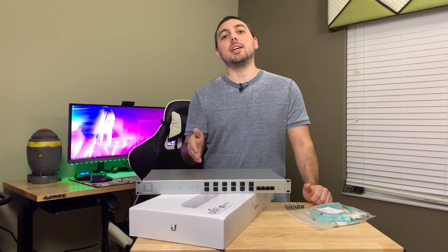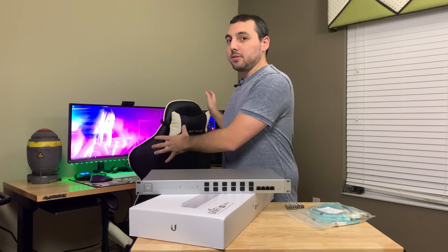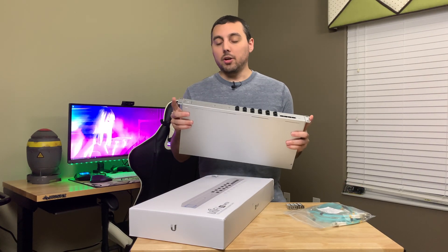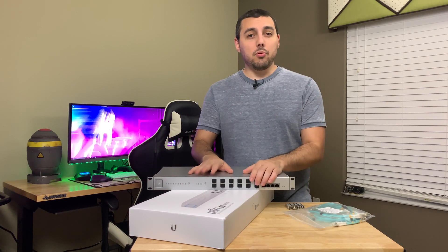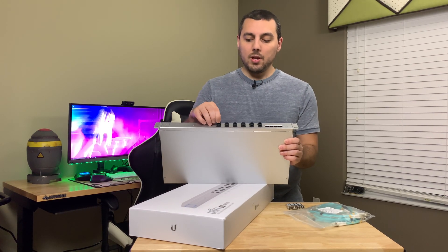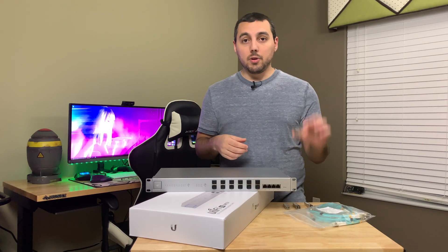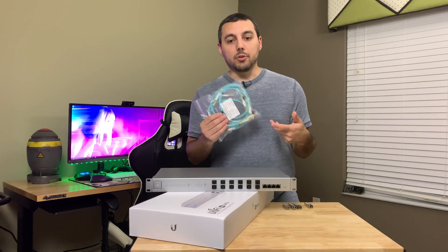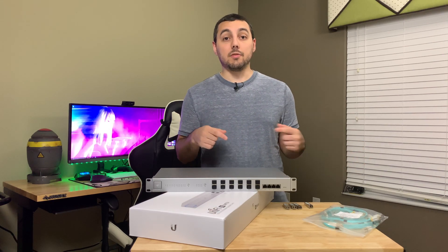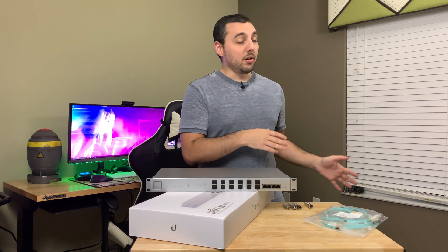Today we're going to be doing 10 gig networking with our UniFi 16 XG switch. This is here to facilitate 10 gig networking between all the systems on this side and our Unraid server where all of our mass storage is. Included with this thing are ears and all the mounting equipment you would expect, plus the power cord and some nice little rubber pieces. You will need to provide all of your own SFP or SFP Plus modules, optical cable, and other ethernet cables. So let's go ahead and get this thing mounted, hooked up, and configured so we can do a quick test of what kind of network speeds we get between Windows and our Unraid server.